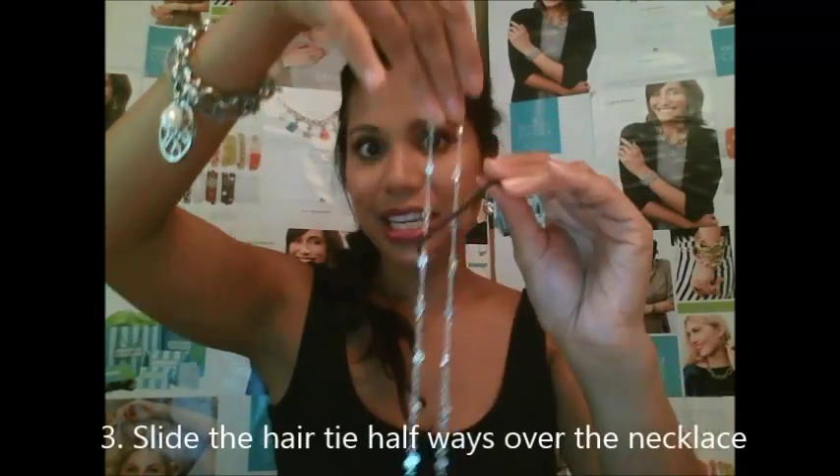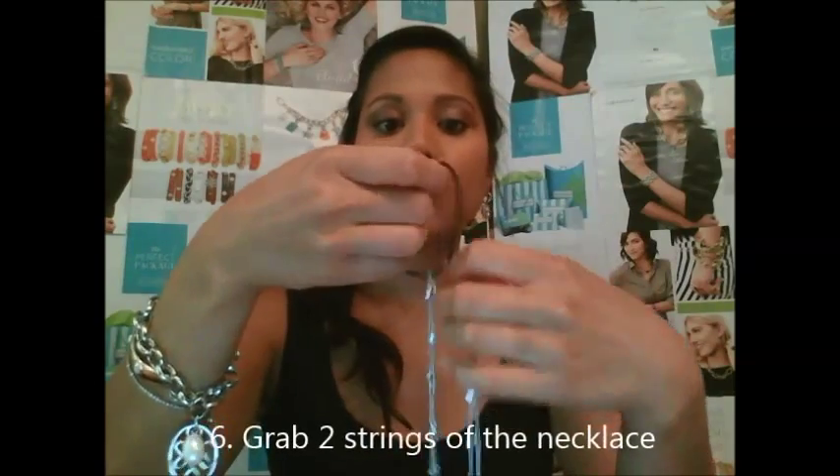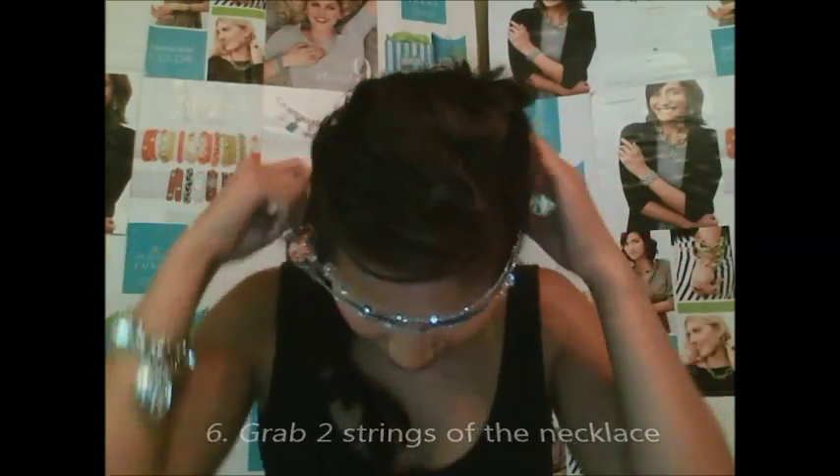What you want to do is take your long necklace in one hand and your hair tie in the other. You simply take the hair tie halfway to your necklace, let go of the necklace, grab two strings of the necklace, and voilà! From here you can simply put on your necklace, turning it into a double necklace — simple as that.